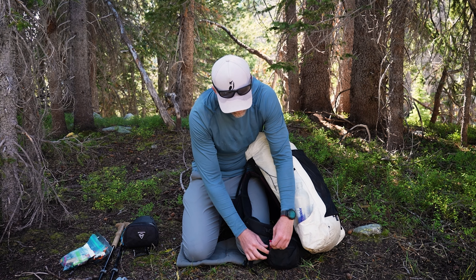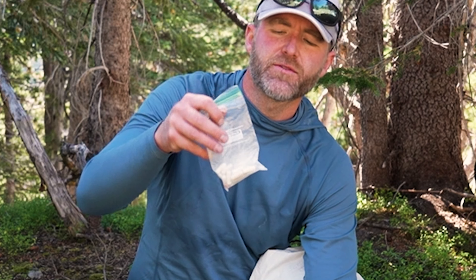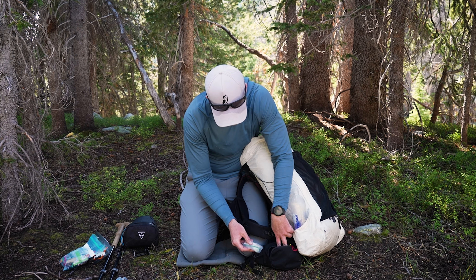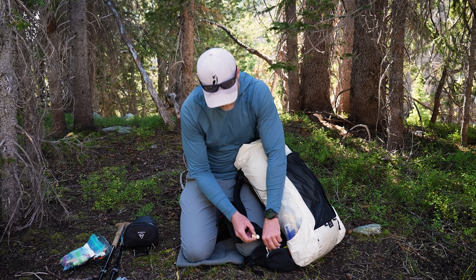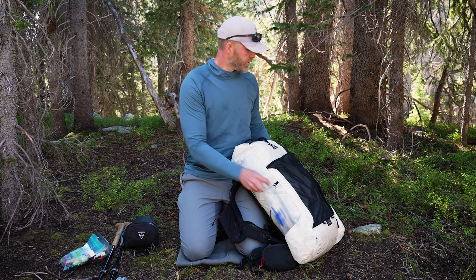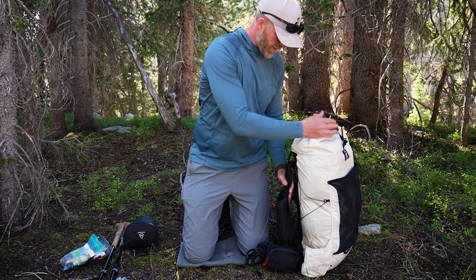In this hip belt pocket, I have electrolytes — salt tabs from Relight, which I've been really liking. I've got some different drink mixes, a chapstick, and a Joshua Tree sunstick for sunscreen. And then two Smart Water bottles.